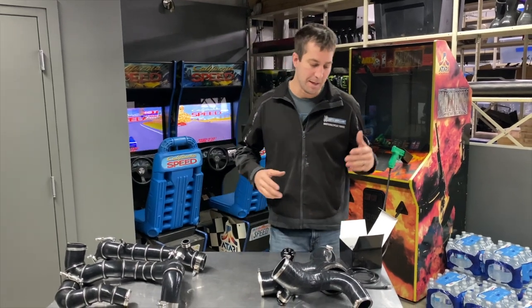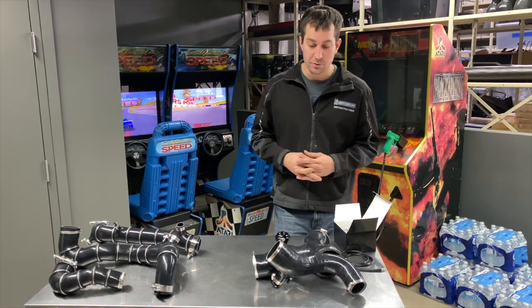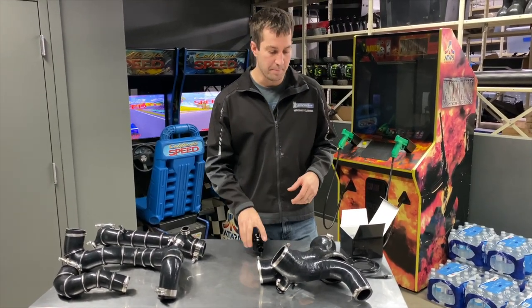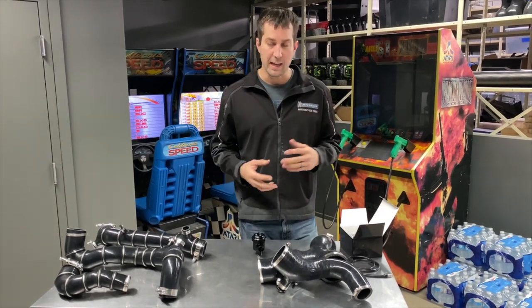What's up you guys? Jason here from RPM and today we're going to be talking about our Skidoo blow-off valve. We've done videos about our silicone and mentioned the blow-off valve in that video, but on the Skidoo 850 turbos we offer a blow-off valve kit.